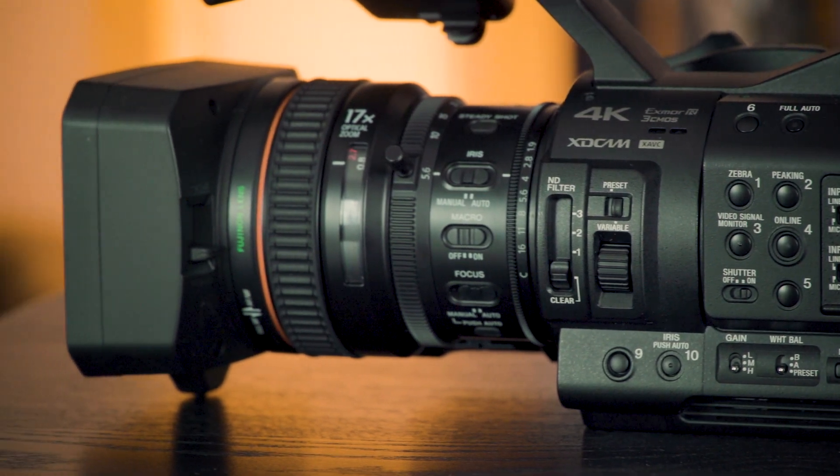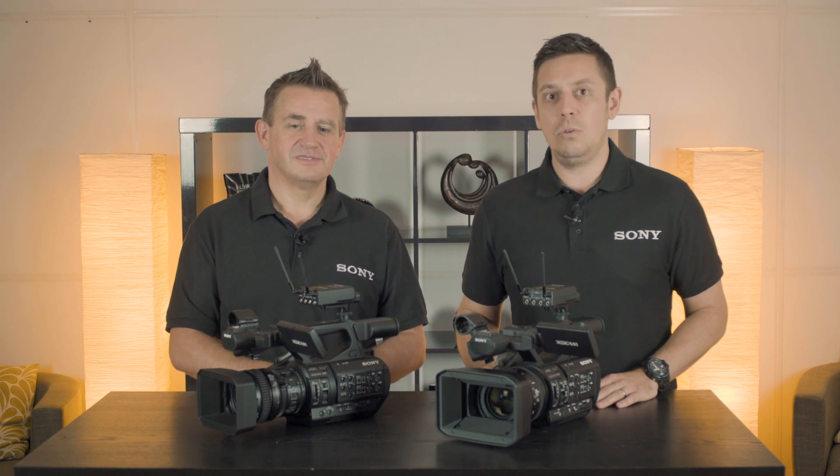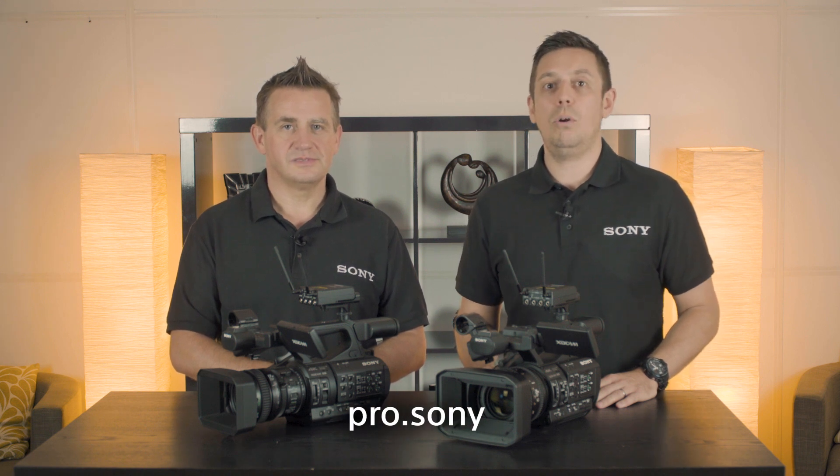We really decided to think about how we make this camera better than our existing cameras that have been that workhorse we've been using. Thank you very much for your time today, Robbie. For more information on these two camcorders, please visit pro.sony. Thanks for watching, see you again soon.